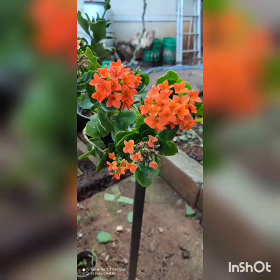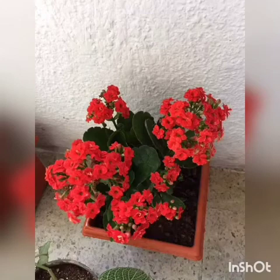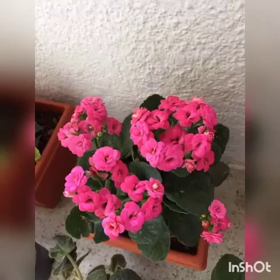What is the water requirement for this Kalanchoe plant? These are succulent plants with plump leaves that store water for long periods of time. I would suggest watering on alternative days.